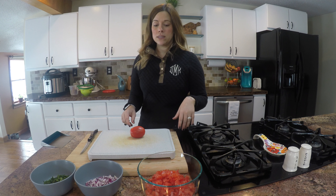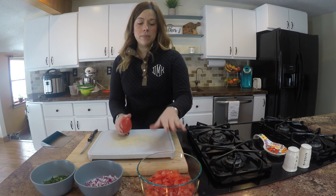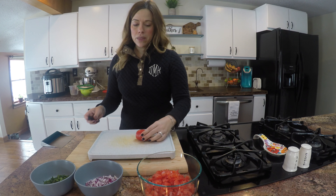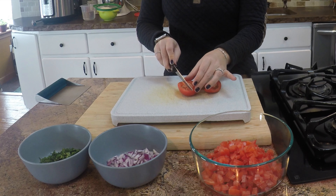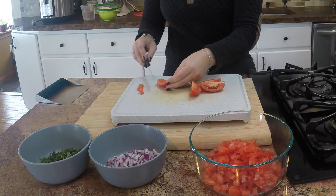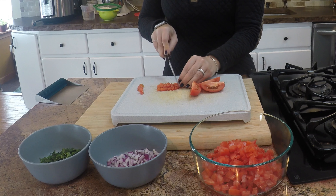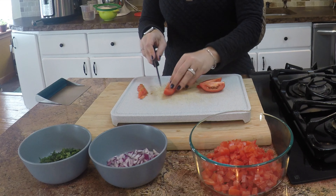The next recipe is my pico de gallo and it's really only a few ingredients. The tomatoes are obviously your main ingredient and I am using roma tomatoes. I have already chopped up four and I left the last one to show you guys how I chop these up. I like to cut them in half, then cut them again into wedges — four wedges total. I don't like to use the seeds in my pico de gallo because it gets a little too soggy. So I cut out the membrane and the seeds, then do three long strips lengthwise, turn it towards me, and cut them into about quarter-inch cubes. I'll do that for the other three wedges.